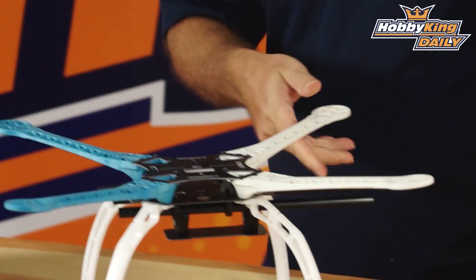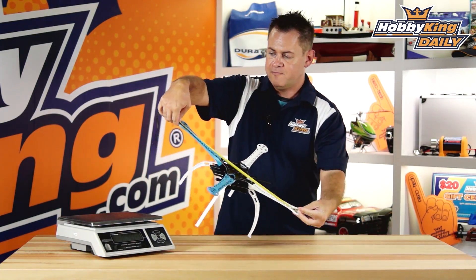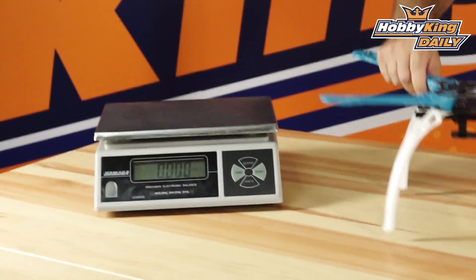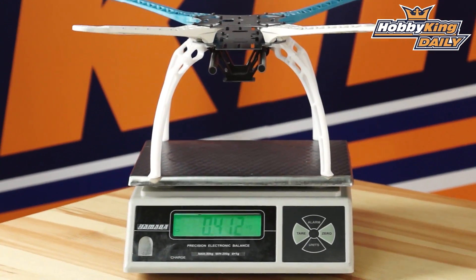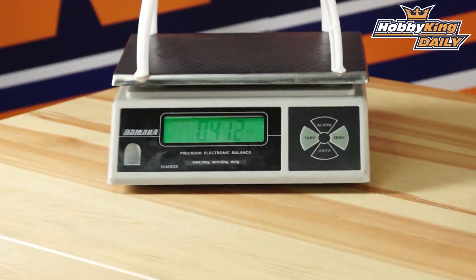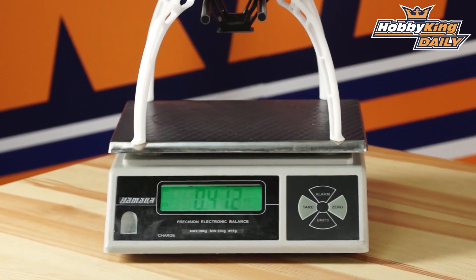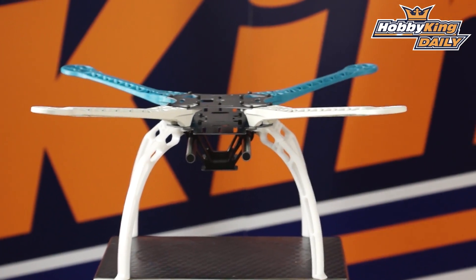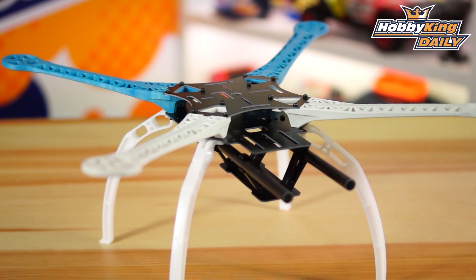Let's grab some specs. It is an S500, so laying the tape across the center it comes in right at 500 millimeters. For weight, I've always had a rule of thumb: for every millimeter in length it's one gram, so it's got to be under that to be considered a light quad. We're coming in right at 412 grams for a 500 quad, so it's definitely below that — very light for its size. And of course, HobbyKing pricing — you absolutely cannot beat it. Definitely check it out.